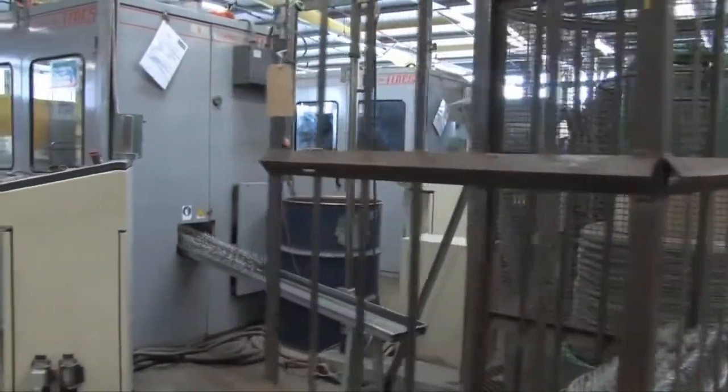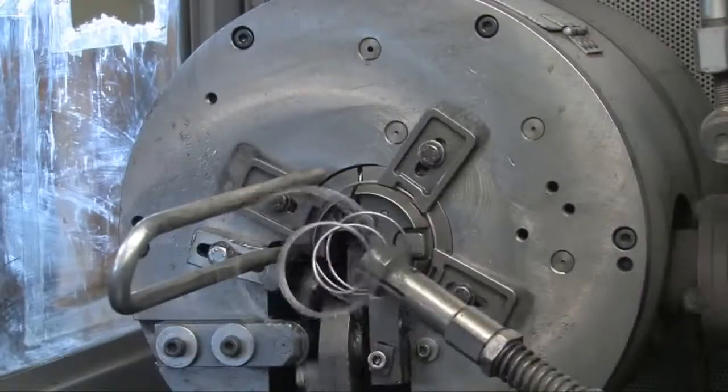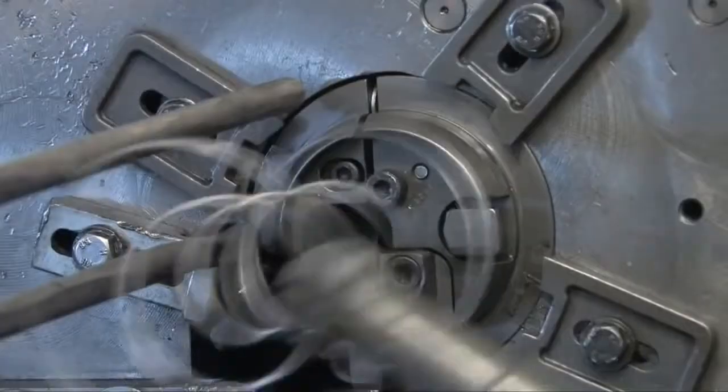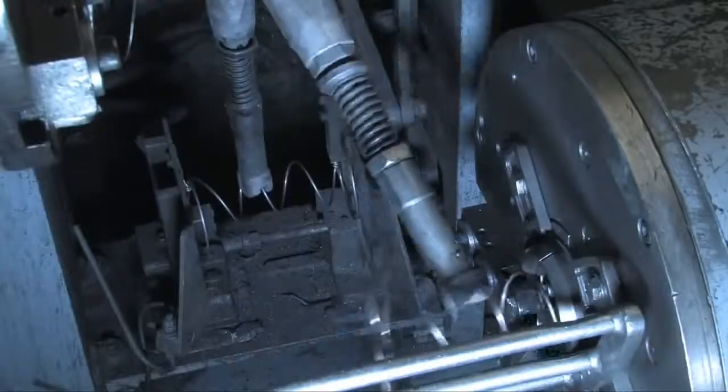Often called the Bonnell spring, the unit is made of high tensile wire which forms, knots, and cuts the wire into the spring shape using a highly sophisticated automated machine.